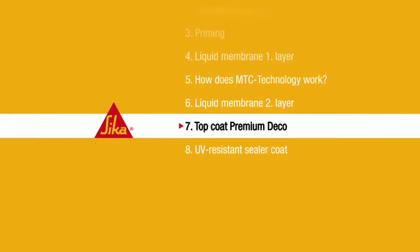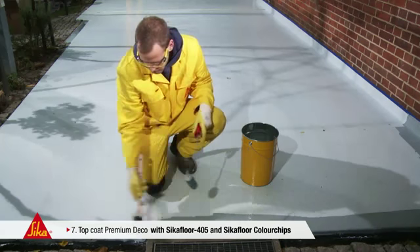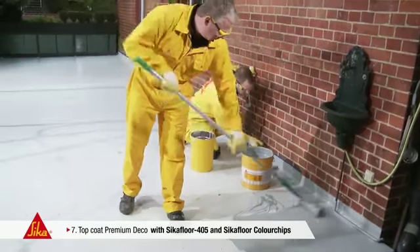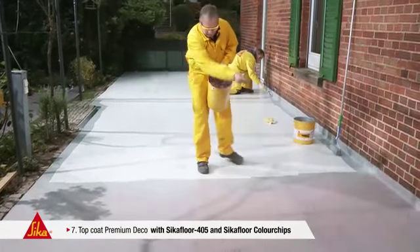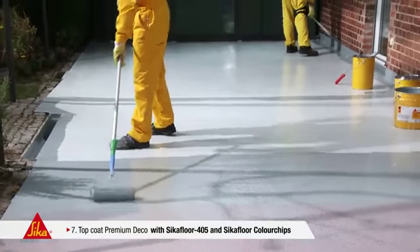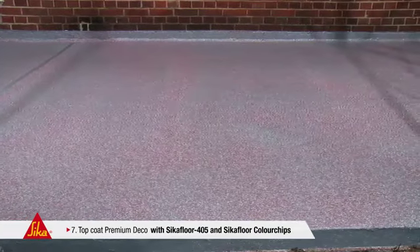Step 7: Top Coat Premium Deco. Finally, the surface has to be designed to the client's preferences. Calculate approximately 0.3 litres per square metre of CicaFloor 405. In this example, the client decided upon a red mixture of chips, which blends nicely with the neighbouring brickwork. Chips can be spread manually into the fresh coating, or you may use pneumatic equipment like a cup gun. The surface can be designed individually, depending on the application technique utilised — from only a few loosely spread chips up to a uniformly covered surface, as per request and individual taste.